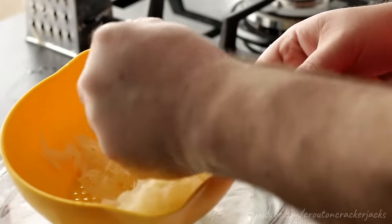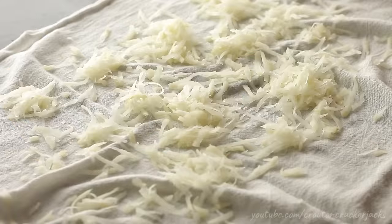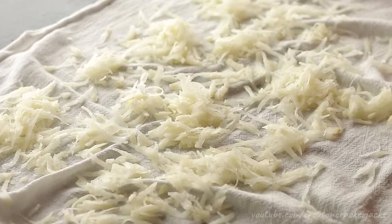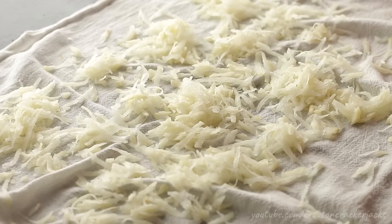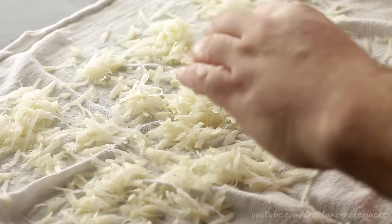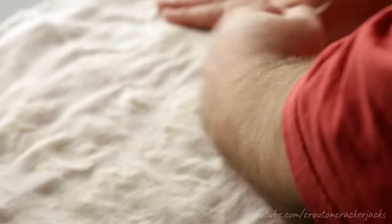Then you want to dry your shredded potato. I've just got a flour sack towel out here on my counter. Wring out your potatoes as much as possible using your hands, then sprinkle them over the towel. You can use paper towels or any clean kitchen towel. What you're going to do is soak up as much moisture in these potatoes as physically possible — press down and literally get as much water out as possible. You want this as dry as you can get it.